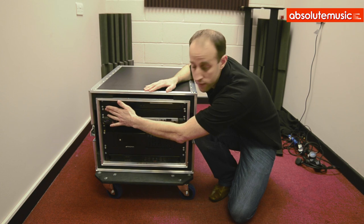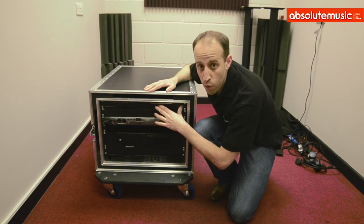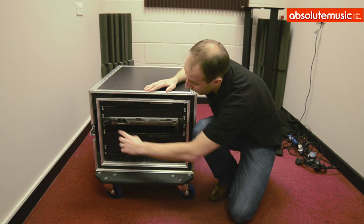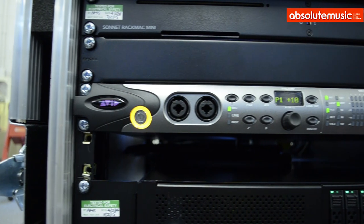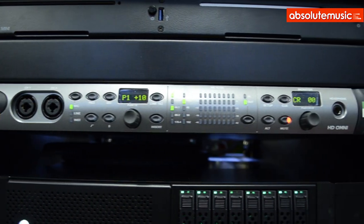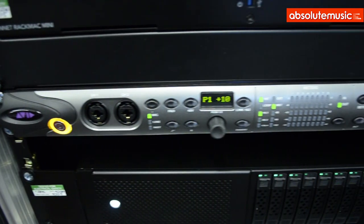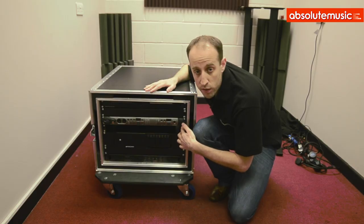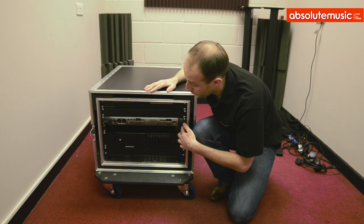We've got an air ventilation strip here. The Mac Mini gets quite hot and the Omni interface gets quite hot as well, which leads us on to the Omni interface. This has eight analog outputs, which is what we required for the spec of the build. The blank space here is going to be for the Apollo 16, which this guy already has.